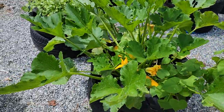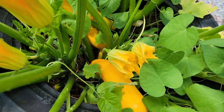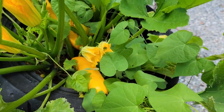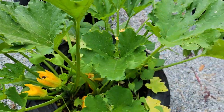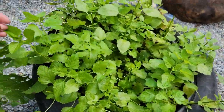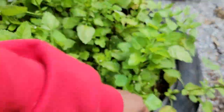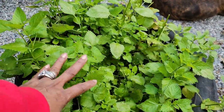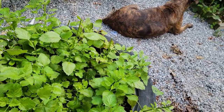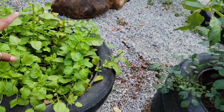Over here we have yellow zucchini. We got a few on here — I think there are two or three ready to harvest. We got bees on there. Over here I harvested some of my lemon balm. I made some tea and it tastes so delicious. I put it to dry in the sun — not in the dehydrator. This is my lemon balm patch that I cut up.